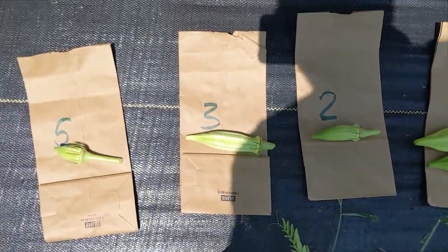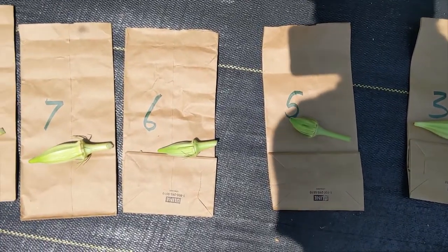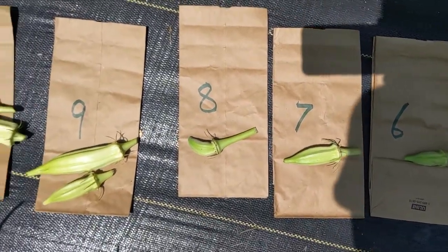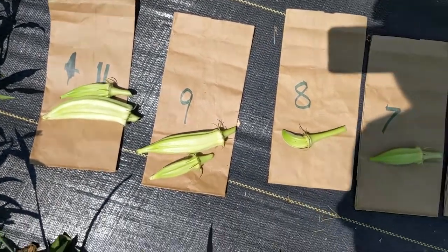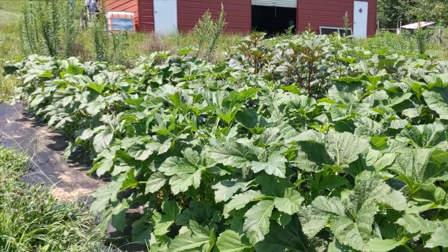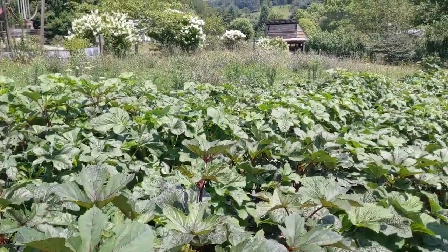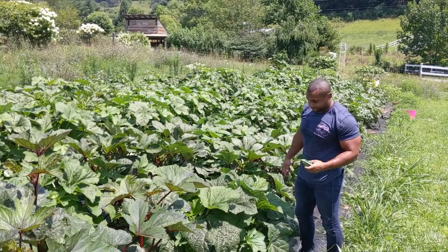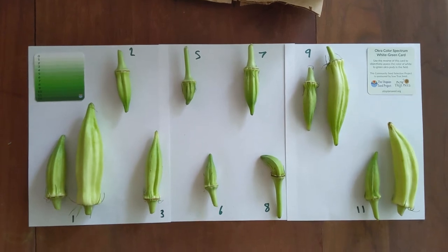Here's the field picking of my numbered okras. You can see number four didn't have anything to harvest, and even five and six are really a little bit too small. Ideally I want to make the assessment when they're all a perfect three to four inches long. Number ten also not quite at the perfect place — I'm not getting consistent full production across all the plants yet.